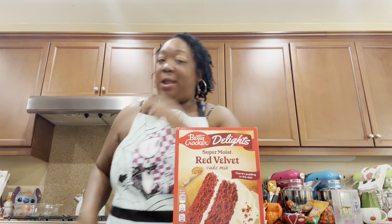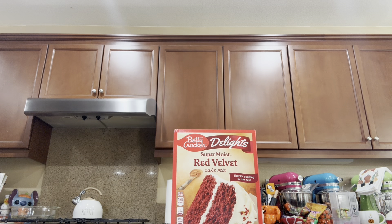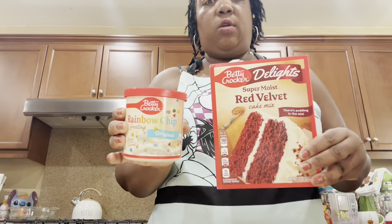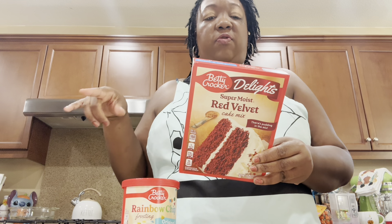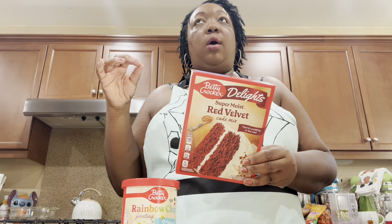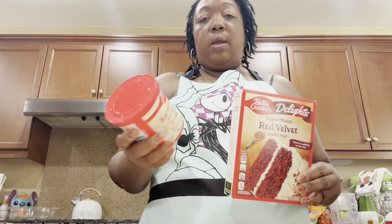I'm going to be doing the rainbow chip frosting — that's my favorite frosting of all time — with the red velvet cake mix. I'm also doing the French vanilla cake mix. This one asks for three eggs and a half cup of vegetable oil, but I'm going to do butter instead — a half cup of butter, which is one stick, melted — and then a cup of milk instead of water.